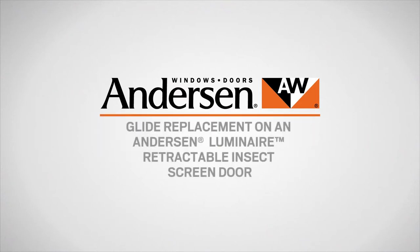This video will show you how to replace the glides on an Andersen Luminaire retractable insect screen door.